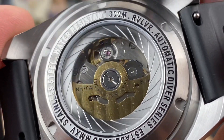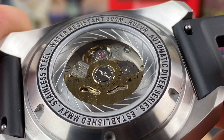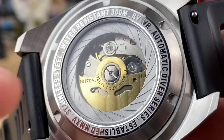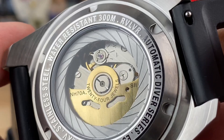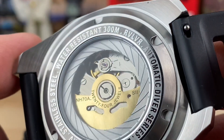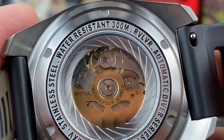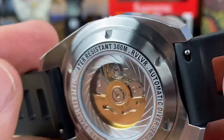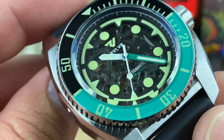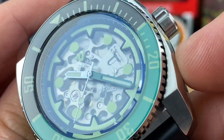I wouldn't have known otherwise, but it's listed on their website — I'll put a link in the description. I'll also link to what I think is called Caliber Corner, where I read up more on the NH-70. It's a good resource for looking up movement information — it gives you the lift angle and all that. If you have a time grapher, you need to adjust the lift angle for an accurate reading. Most time graphers are preset at 52 degrees, but for this movement it should be adjusted to 53, or whatever your movement's lift angle is.